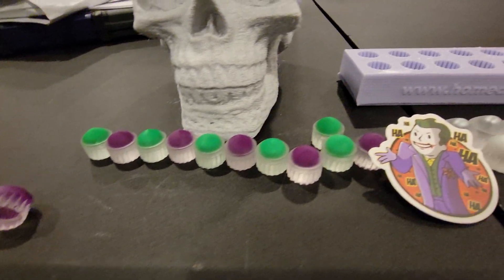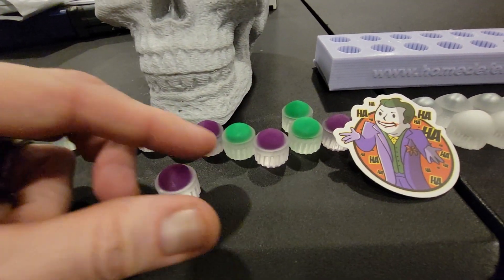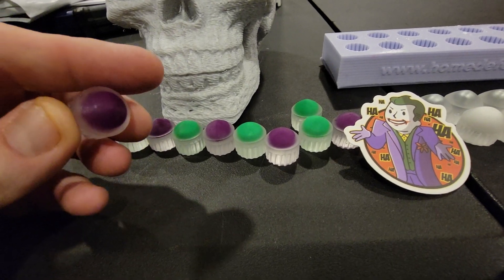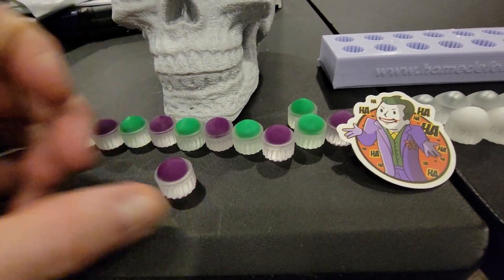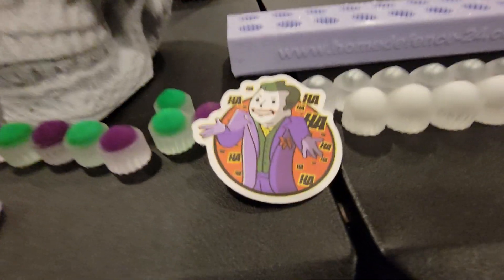What she did is she took a 50 caliber mold, made up colored resin, then took those bullets and put them inside these. So each one of these is actually a 50 caliber inside a 68 caliber.